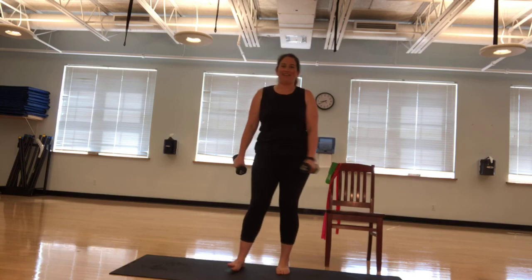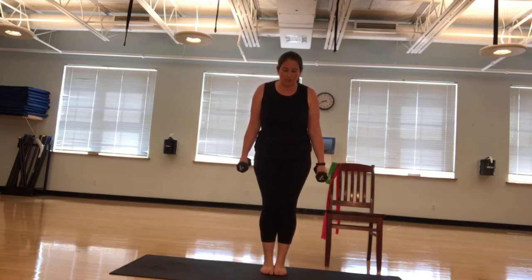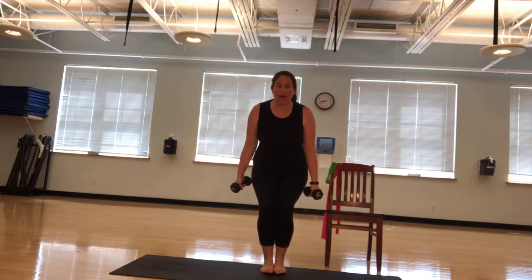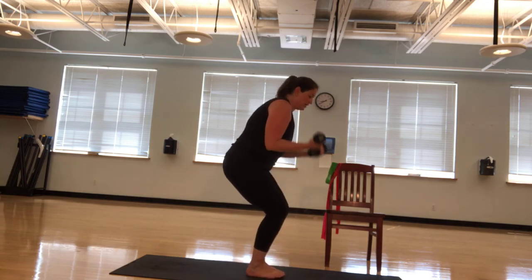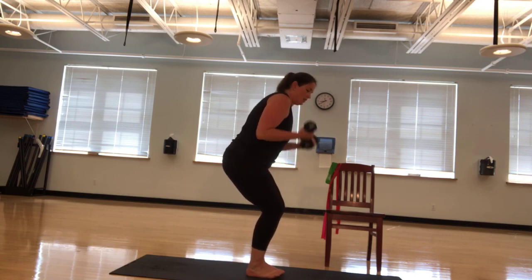Nice and easy together. Got that narrow squat again. I'm going to bring my feet together. A little bend and we're curling. Ten, nine, eight, seven, six, five, four, three. Control it. Two, and one.